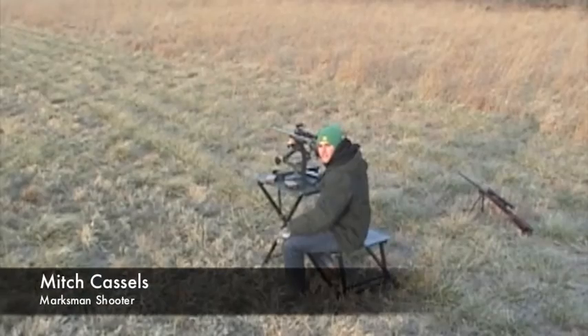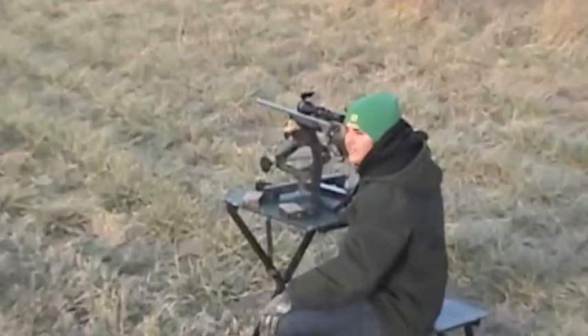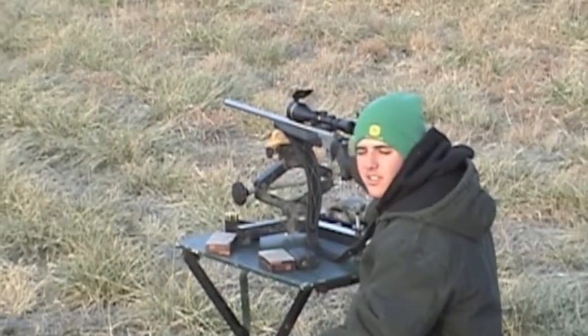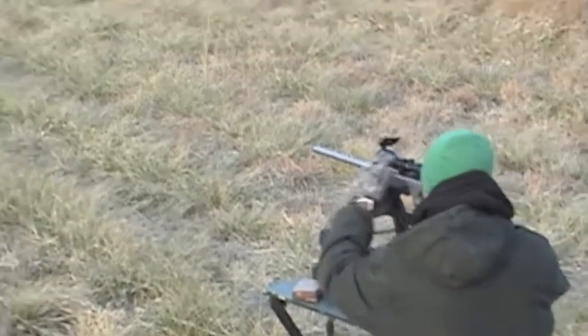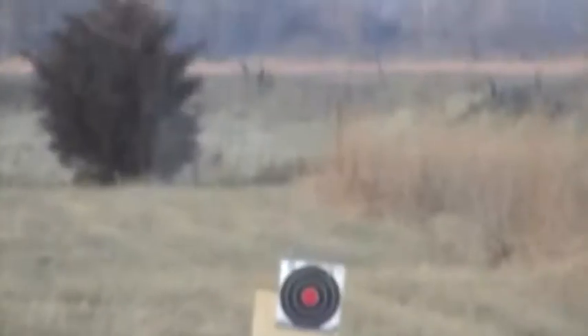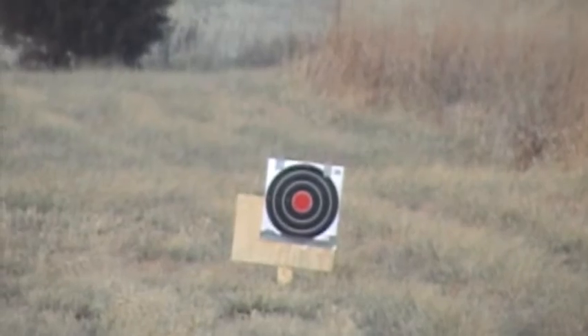I'm attempting a 250-yard shot. Hope this happens. With paper targets, you can't even tell if you hit the target — you need a spotter. Nope, can't even tell.